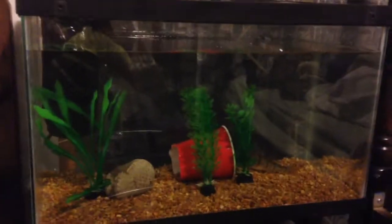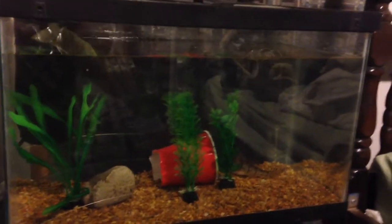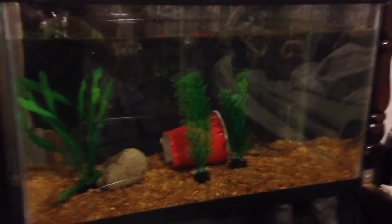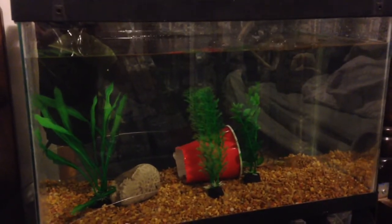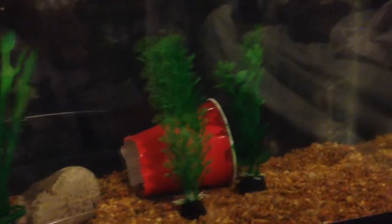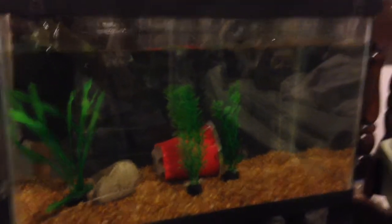Just to summarize this video: I have a 10-gallon tank, a little Tetra filter, and an Aquaculture air pump. I have some fake plants and natural colored gravel to make him feel right at home, and I kind of created my own little tunnel there. There are going to be many updates on this guy as well as what I'm feeding him and how I'm feeding him. He's looking really happy — he looks at that tunnel like he wants to go in there and hide. Thank you so much for watching.